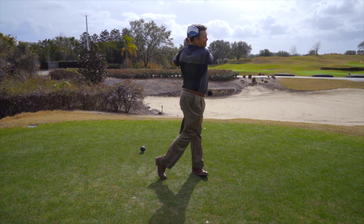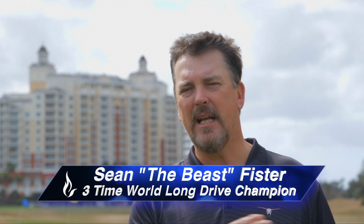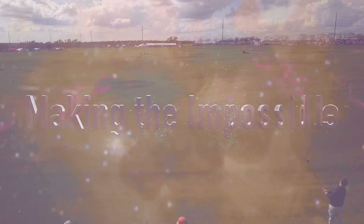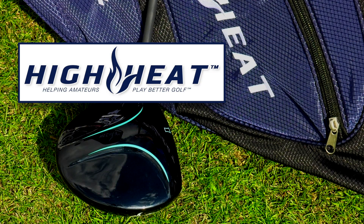I was amazed at how straight the ball was going when I had a miss hit on the toe or even on the heel. On average I was 20 yards longer than any of the major brand companies when I was hitting the toe shots using the High Heat driver. The High Heat 257 Plus — making the impossible possible.